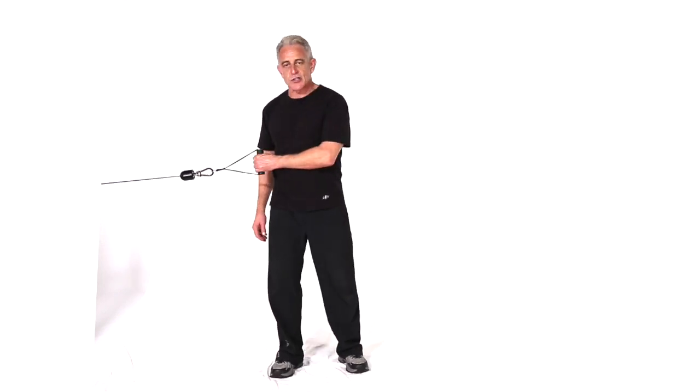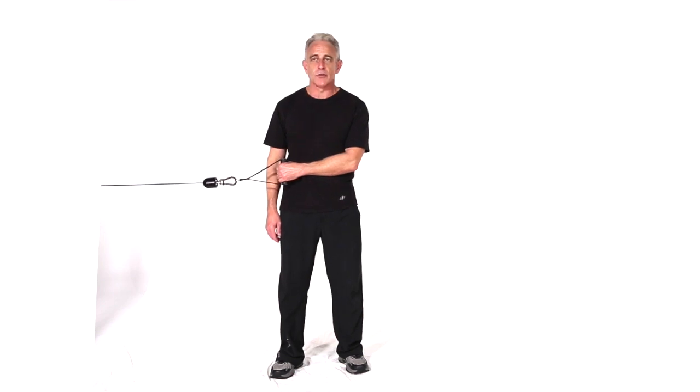So that's a cross cable horizontal shoulder rotation — an outward move, alternating feet.